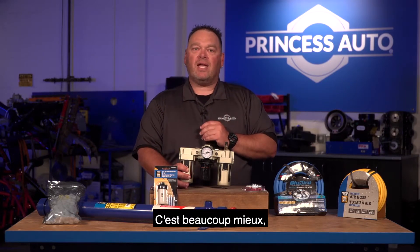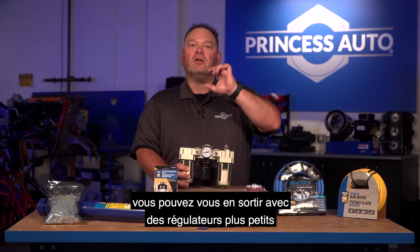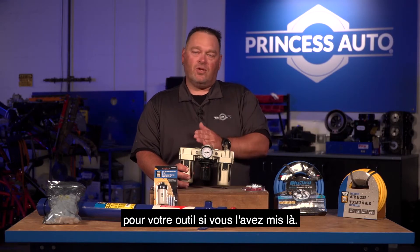It's better to take individual regulators and set them at your workstation. If you're in a larger shop with a variety of workstations, set the regulator as close to the workbench as possible. That way you don't lose pressure between your compressor and your tool bench. You can get away with smaller, less costly regulators and not have to worry about losing pressure at your tool if you've set it correctly at the bench.